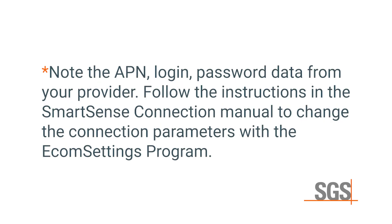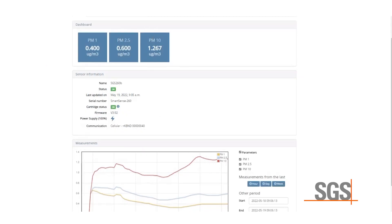Note the APN, login, and password data from your provider. Follow the instructions in the SmartSense Connection Manual enclosed with your unit to change the connection parameters with the Ecom Settings program. Within 5 minutes of setup, the first data point readings are transferred.